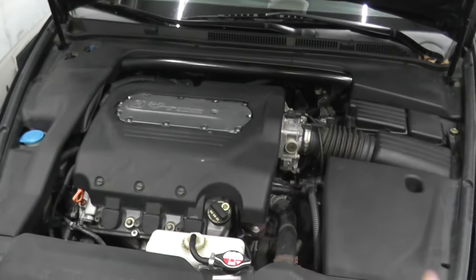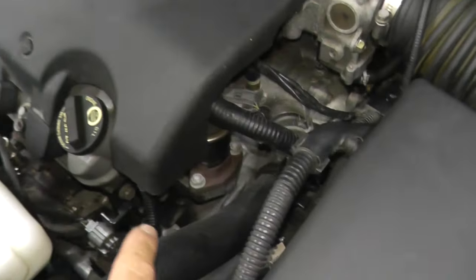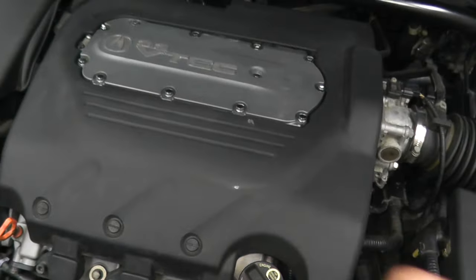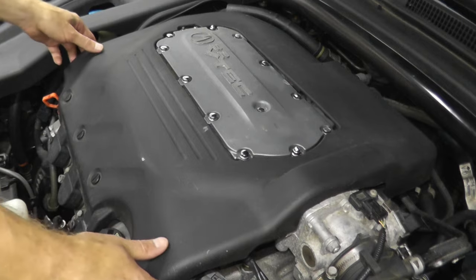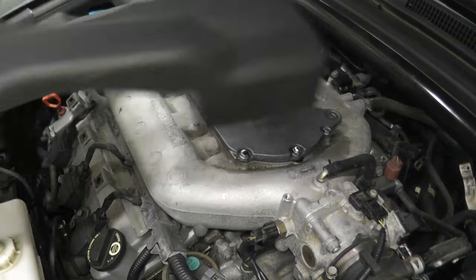The first thing we need to do is locate the EGR valve, and on this Acura TL it is right here. Let's first remove this plastic cover — it just pops up with rubber grommets in the rear, and that's it.